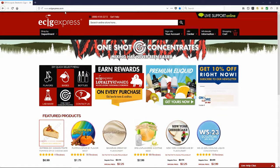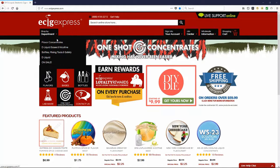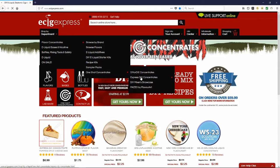Alright, so here we are over on eCigExpress.com. What you want to do is go to Shop by Department, then Flavor Concentrates, slide down to One Shots, and go to Express DIY Concentrates.